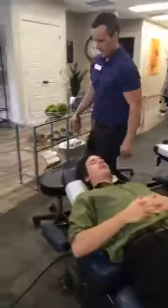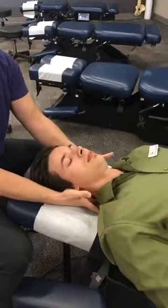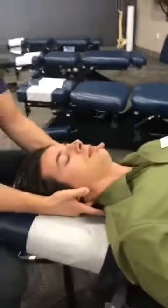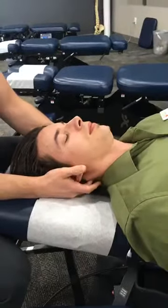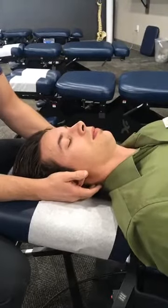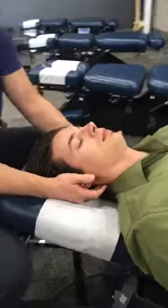I'm going to go ahead and check the neck region and see what we have here. I'll palpate the neck and I'm looking for kinks, looking for trigger points — areas where the muscles are really bound up, and that's typically where the muscle is compensating for stress or misalignment.